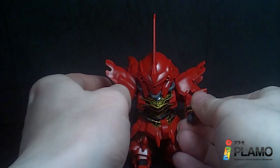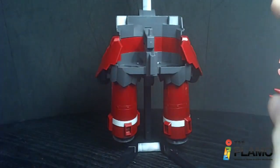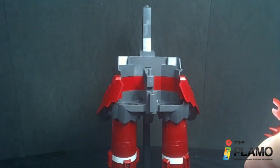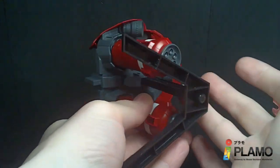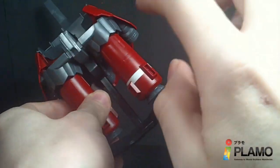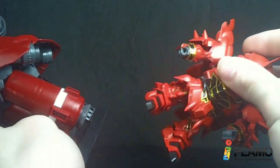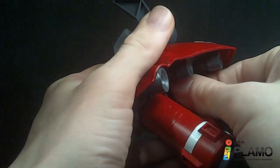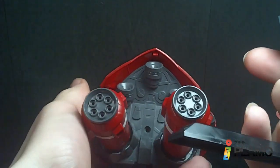Now on to the Neo Zeon parts. Here is the base of the Neo Zeon. It does have an SD stand — like any other SD stand — and it comes with the normal connector, so you could put it on the Sinanju if you want. But this one comes with a special connector made for the SD Neo Zeon. You can see some nice detail down here.